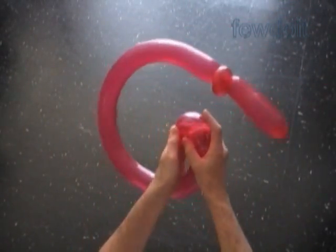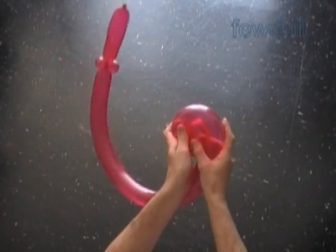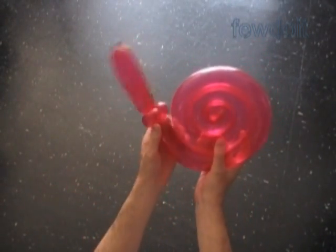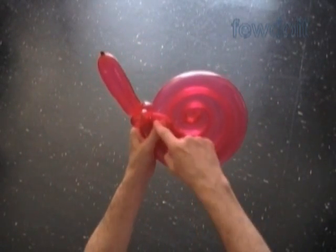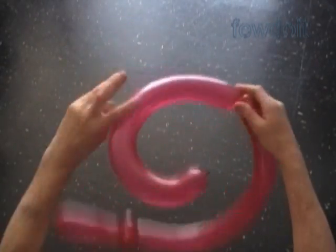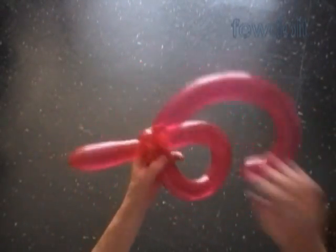Don't worry too much if the balloon suddenly jumps out of your hands — it happens quite often with everyone. Just take your time, work carefully, paying attention to everything you do. We have to mark the spot where the second and third bubbles touch the side of the first bubble, right here. Right at this point we're going to split the first bubble into two bubbles. Let's unfold our balloon. At the marked spot we twist the fifth bubble — keep in mind the fifth bubble is located between the first and the second bubbles. Now we have to lock both ends of the fifth bubble in one lock twist.